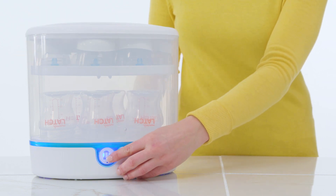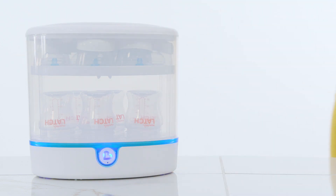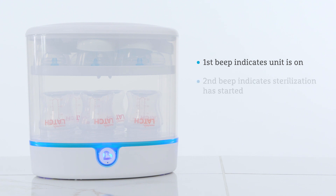Press the power button one time to begin sterilizing. The power button and light ring will turn on blue during this cycle. The unit will beep once to indicate it is on and one more time to let you know the sterilization has started.